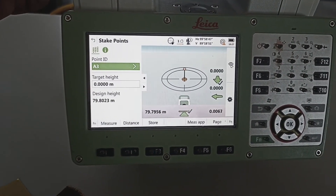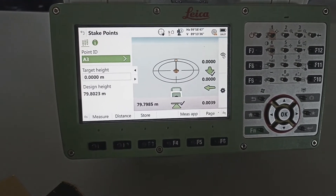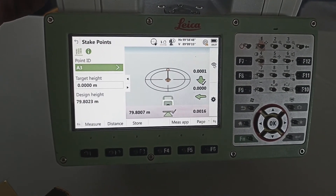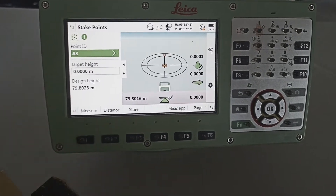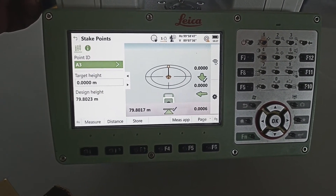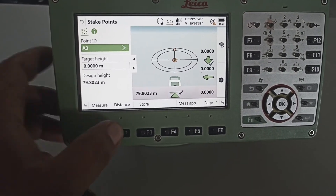8 mm coming. 7 mm need to up. 3 mm. 2 mm, 1 mm, 1.2 mm. Only 0.8, 0.8 — now you can see.